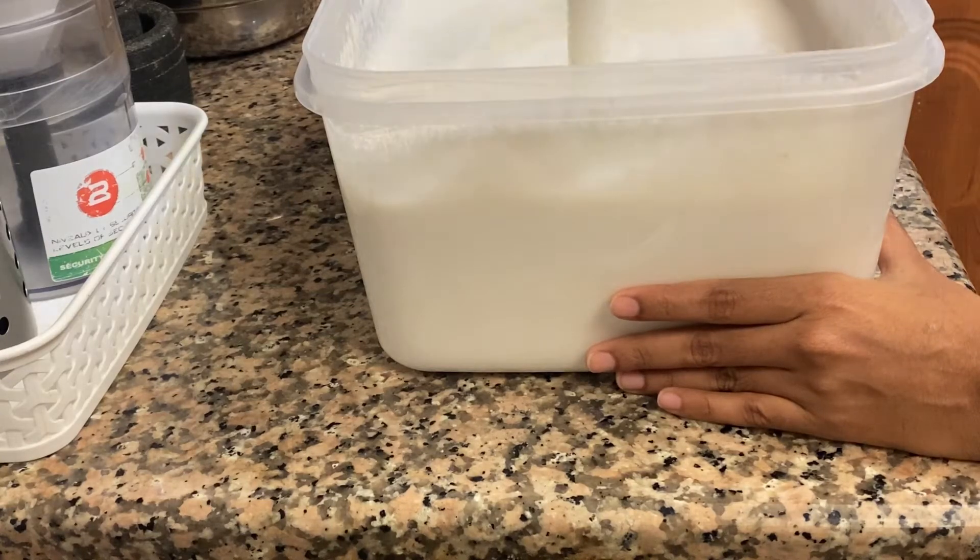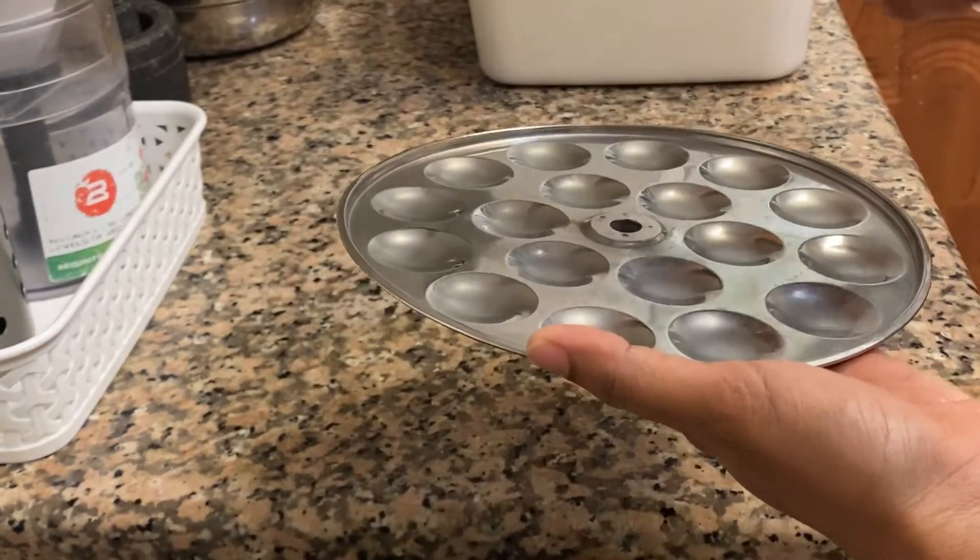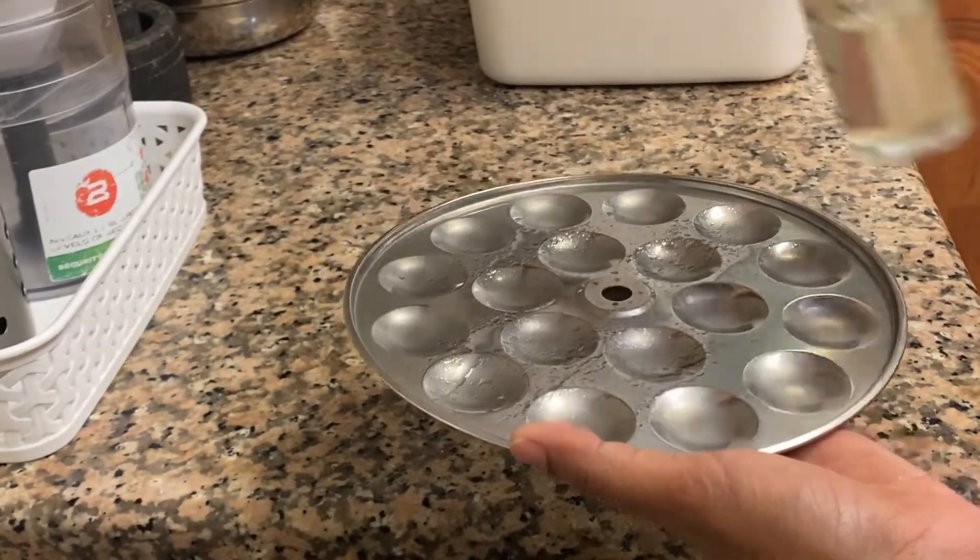Hello friends, welcome to my channel. You can see our channel — it's Tiffin Box recipes. If you are a fan of our channel, please subscribe and press the bell button.